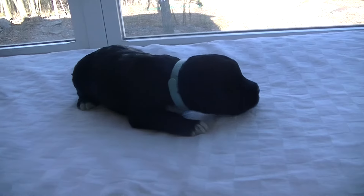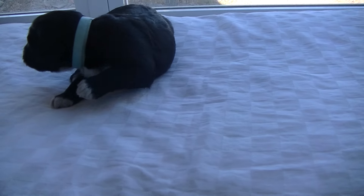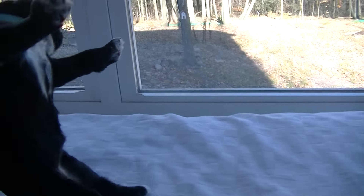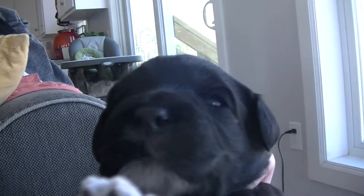This is one of Reese's females. She has a little white on her front paws and just a little bit on her back paws, and she has a lot of white on her chest. Her eyes are opening up.